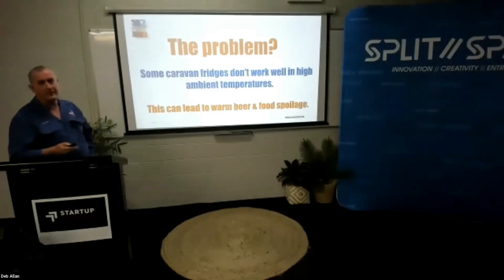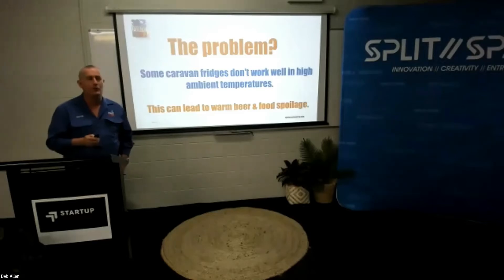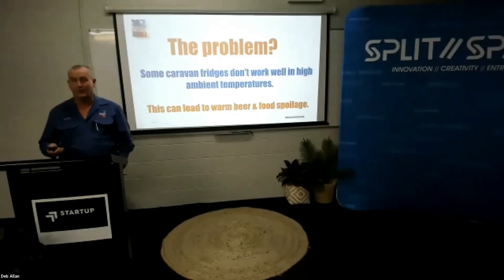So what problem are we trying to fix? A lot of caravan fridges don't work properly — they don't get as cold as they could, and this can lead to warm beer and food spoilage.